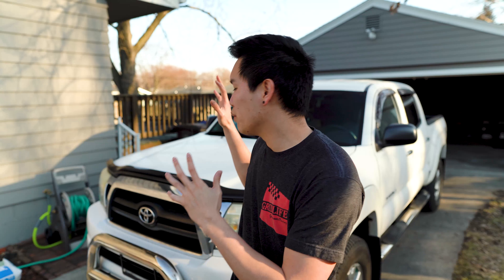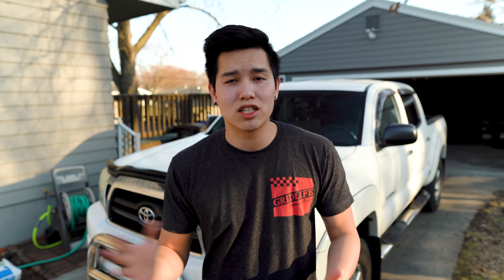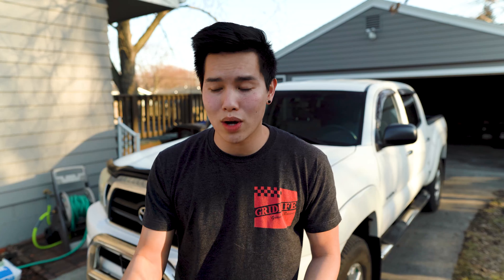How is it going guys? Welcome back to the channel. It is finally nice enough where I don't have to work on the cars at the shop, so we're in my driveway. We're going to be doing some routine maintenance on the Tacoma. I'm picking up a trailer this weekend so I want to make sure that this thing is ready to go for the track season where we're going to be trailing the FRS to the track.